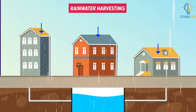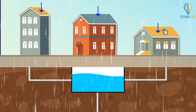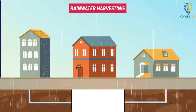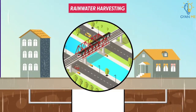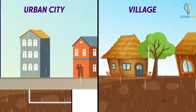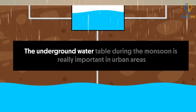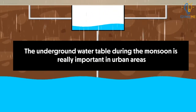The main purpose of rainwater harvesting is to make rainwater percolate underground so as to recharge the groundwater level. This is very critical for urban areas because roads and bridges don't allow water to seep into the ground directly, unlike in villages where soil is present. So recharging the underground water table during the monsoon is really important in urban areas.